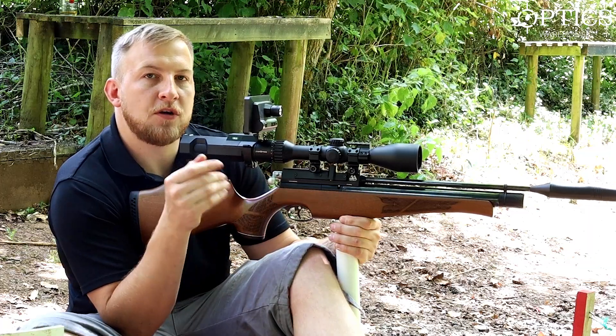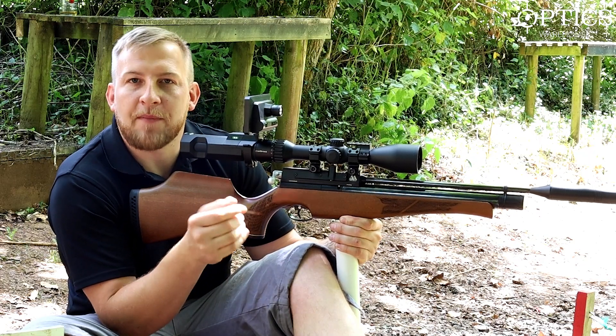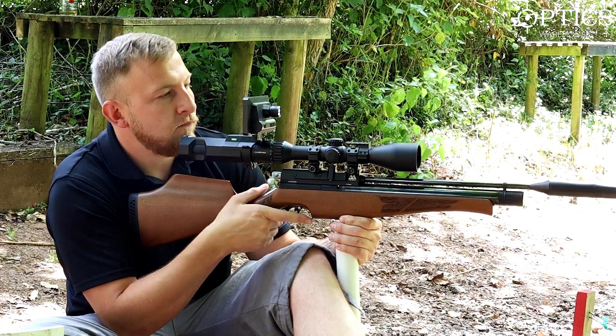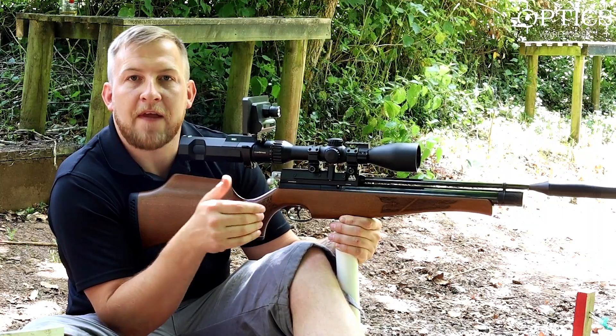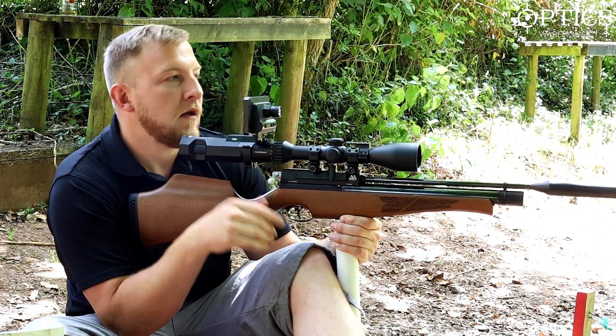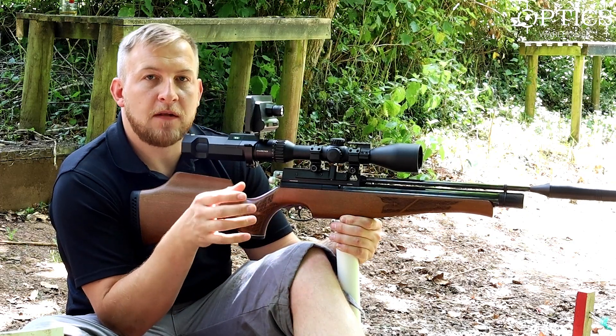That shows you a rough representation of how big that cross looks on that target. Does that mean you can't shoot a rabbit at 40-odd yards with two times mag? Well, to me that quite simply answers yes - you can quite easily shoot a rabbit or your quarry or vermin at that range using low mag. So you don't need to chase that magnification. However, moving on to the target shooting point of view...